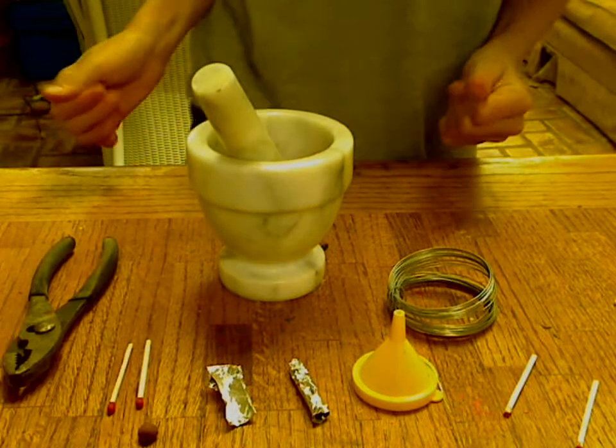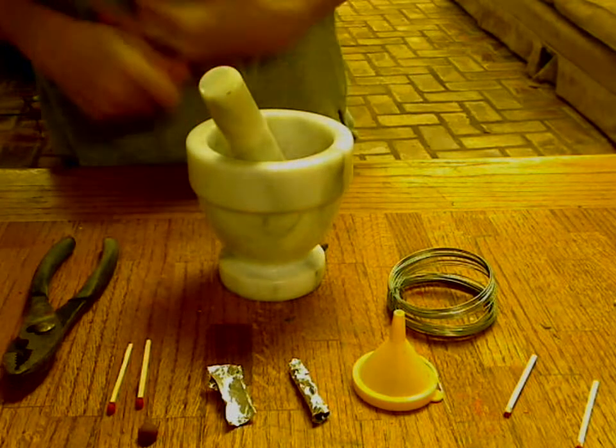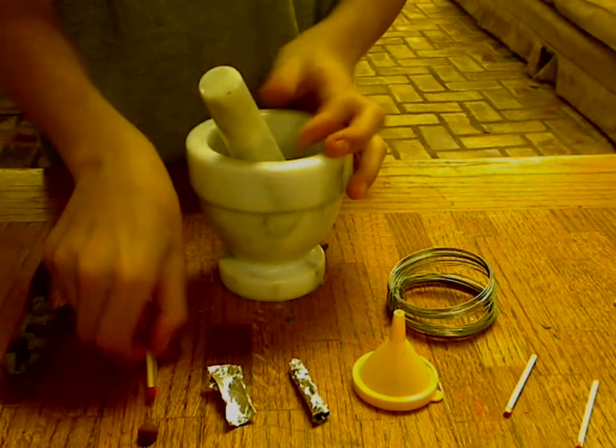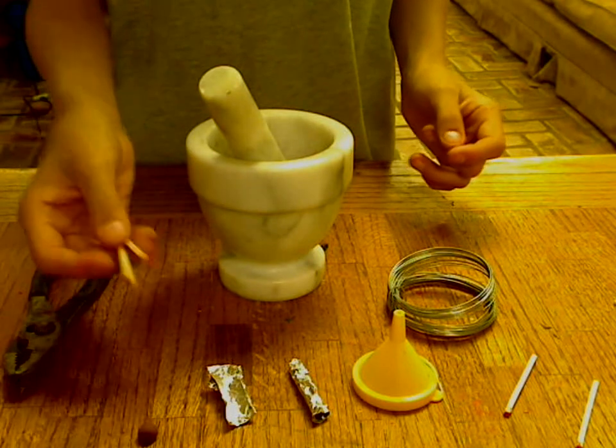Hi, I'm KrazyFlein9000 and in this video I'm going to show you how to make a match rocket. What you need: matches — you don't need just two, you need about 20.